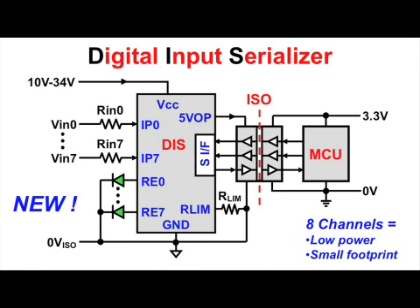A new device called Digital Input Serializer, or DIS, reduces board space by more than 50% and power consumption by up to 80%. This device provides signal conditioning including attenuation, current limiting, signal strength check, and noise filtering for all 8 input channels IP0 to IP7.